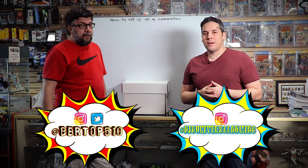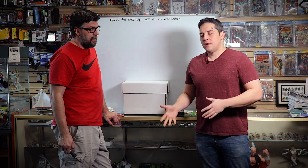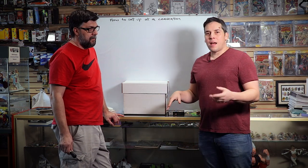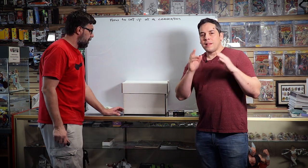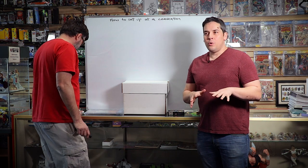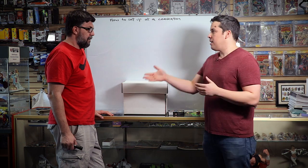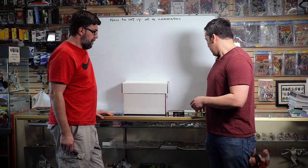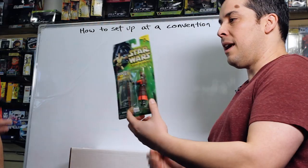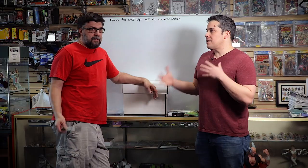Cat and I just did the Pasadena Comic Con this weekend — new setup because we were in a new room. We had to figure out a way to maximize our space and get out the most amount of product possible. But before we get started on the actual setup, I want to let you know: if you're going to do something like that, always make sure to know who your audience is, who's showing up to these things. Cat did really well this weekend selling stuff like old KB Toy Star Wars figures — five bucks a pop, Mini Mates, cheap stuff.